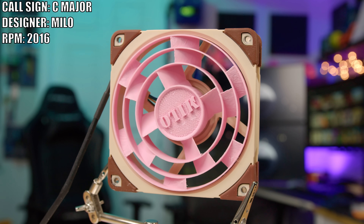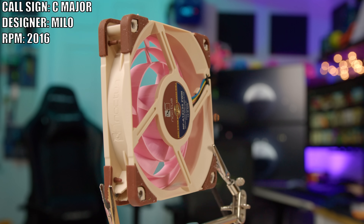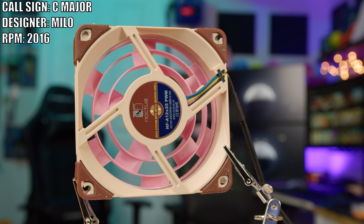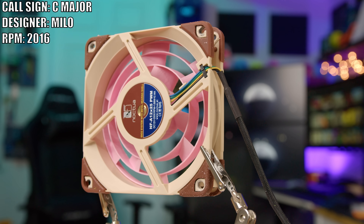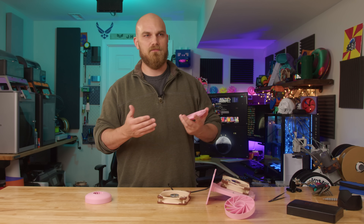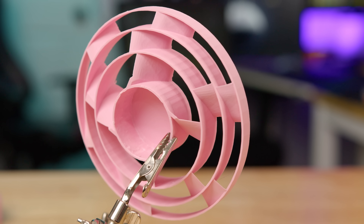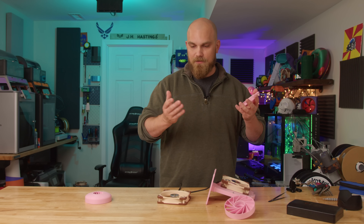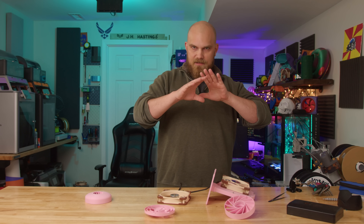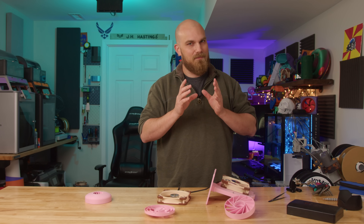This next one's pretty interesting. This is the C Major, created by Milo. Right out of the gate, looking at this design, you're probably thinking: how is this going to do any good in a static pressure season? There are like no blades. And you're probably right — this will more than likely struggle. I think it'll be lucky if it gets over 1.0 millimeters of H2O in testing. But the goal of this fan was not exceptional performance — it was music. I don't know anything about music, so make sure to go down in the comment section and correct what I get wrong.